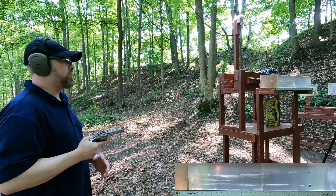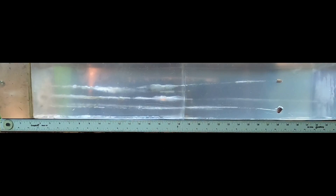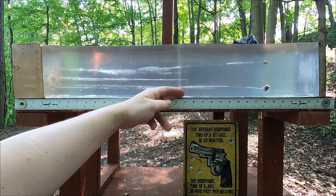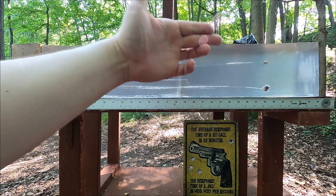.38 Special: complete pass-through — surprising. I was not expecting to see a .38 go through all of that. The bullet path looks roughly the same damage as the .45, except once we get past a certain point you don't see a whole lot. But there is a path coming out the other side — it zipped right through all of it.